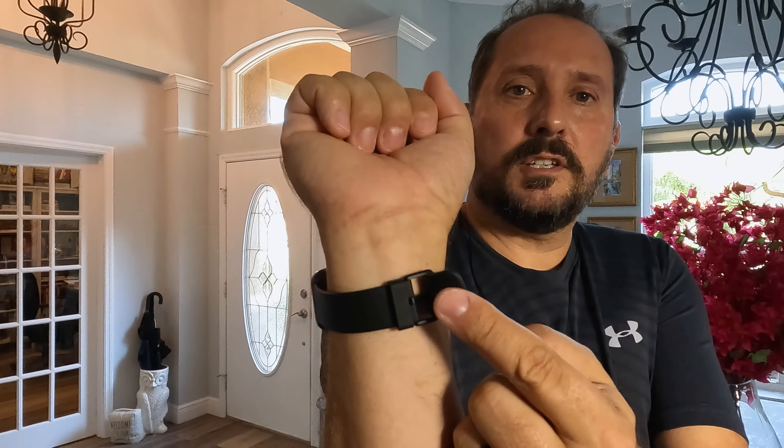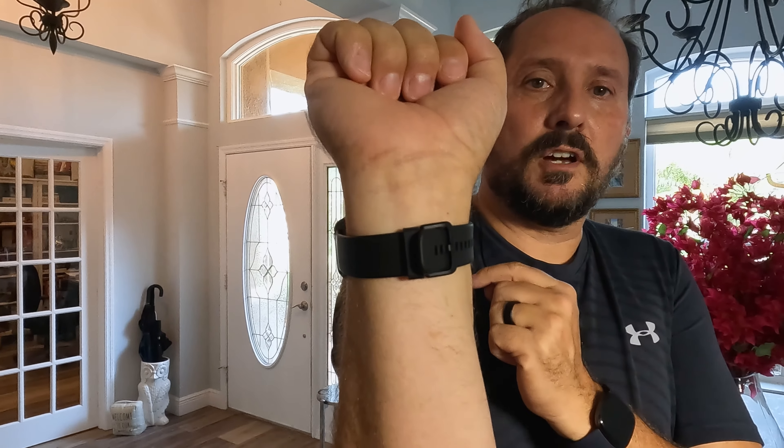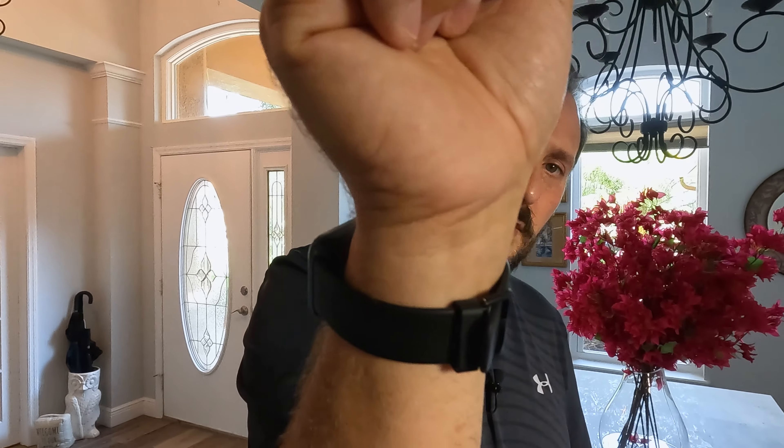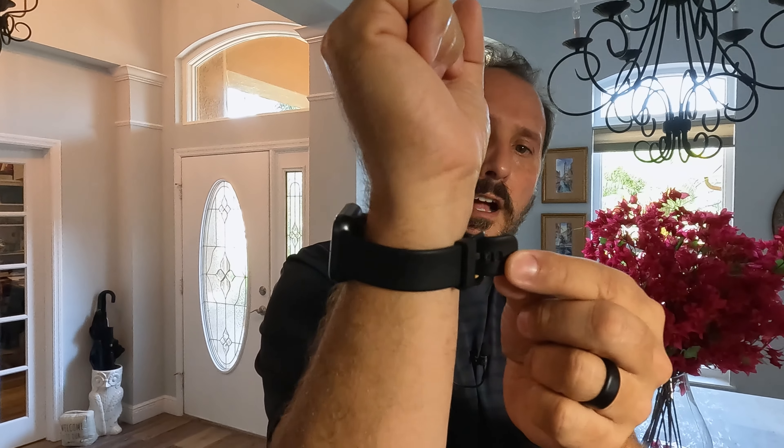Let me hold it for you — let's take this off so you can see what it actually looks like. It's a 1.3 inch display. If you compare it, there is my Fitbit watch, and it's basically the exact same size. It's a little more rectangular, so it's a little longer and a little narrower — that Fitbit has a very square face on it.